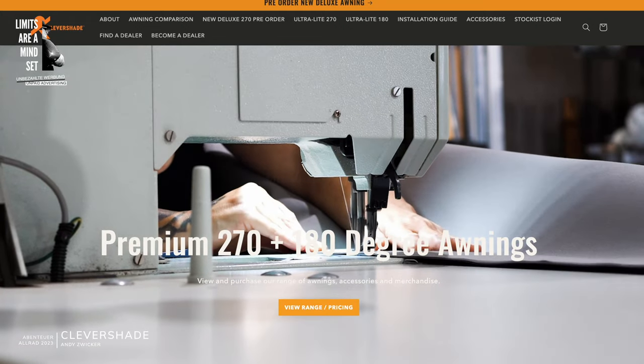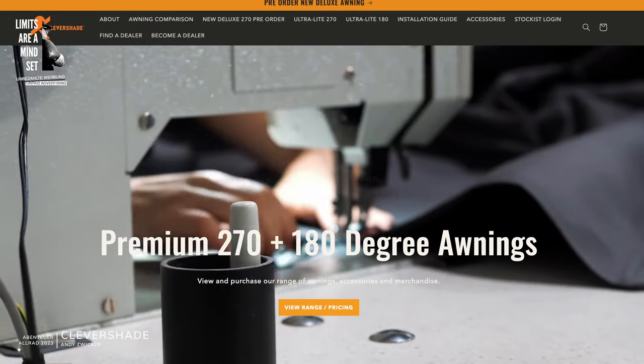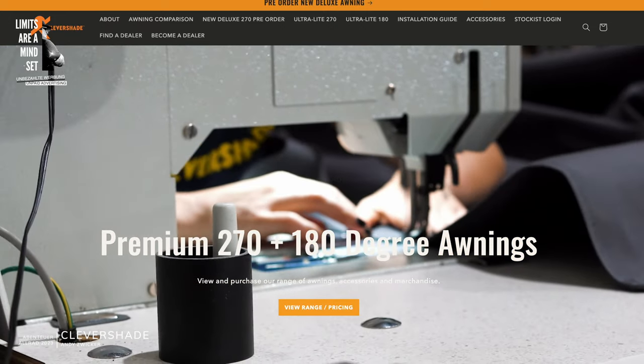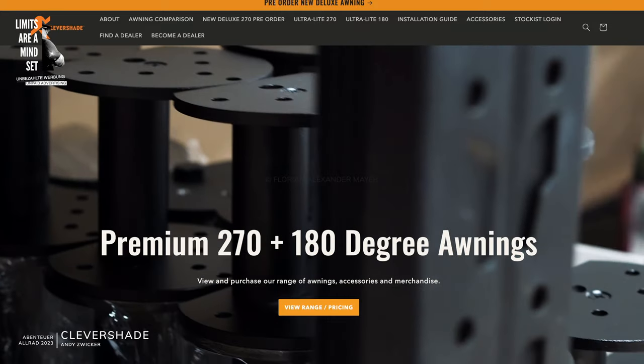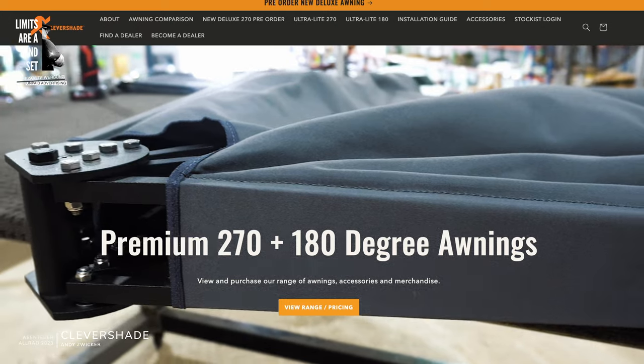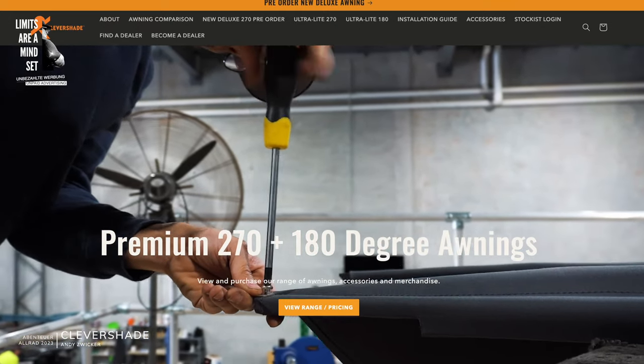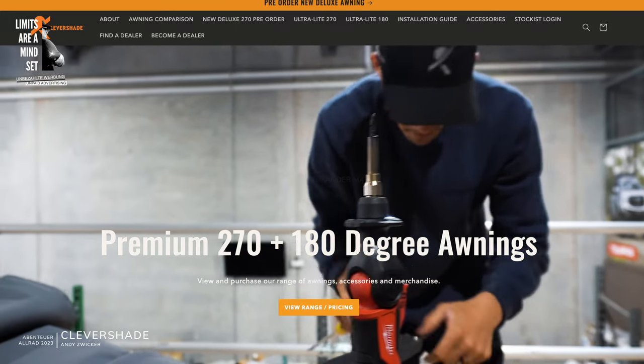Every awning is made in our factory on the Gold Coast in Australia. We have 5 seamstresses, and we import the material from within Australia. The frame and everything is assembled together in Australia, and then we ship it worldwide.